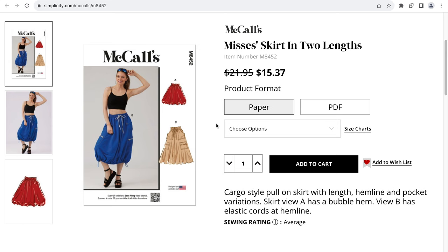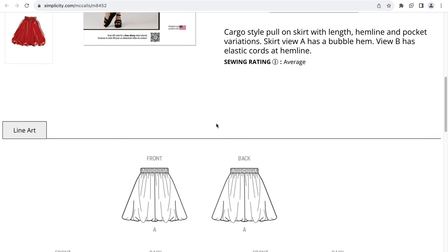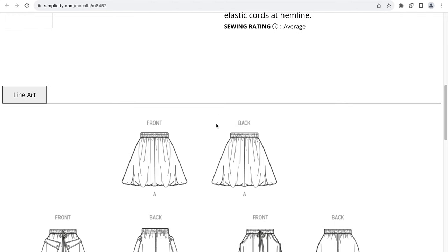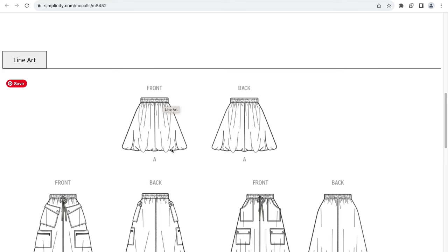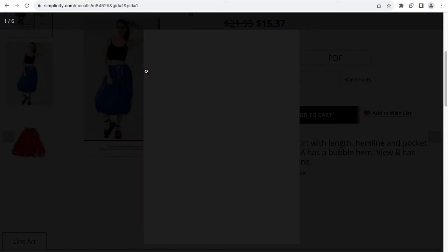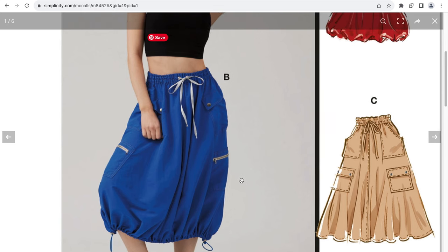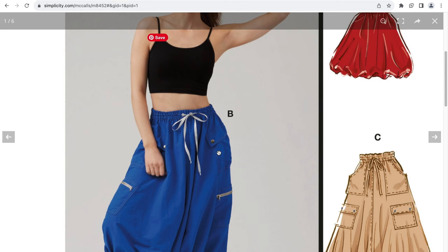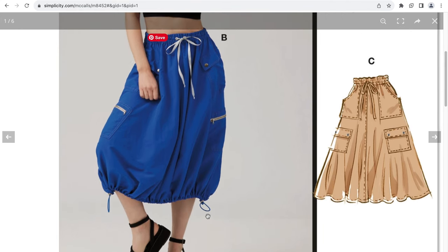The next pattern is M8452, which is a misses' skirt in two lengths. This is a cargo-style pull-on skirt with length, hemline, and pocket variations. Skirt view A has a bubble hem and view B has an elastic cord at the hemline. View A is an elastic waist with the bubble hem. Views B and C get all of the cargo goodness from two side pockets, one with a zipper and drawstring at the bottom. View C has front pockets with no drawstring on the bottom.